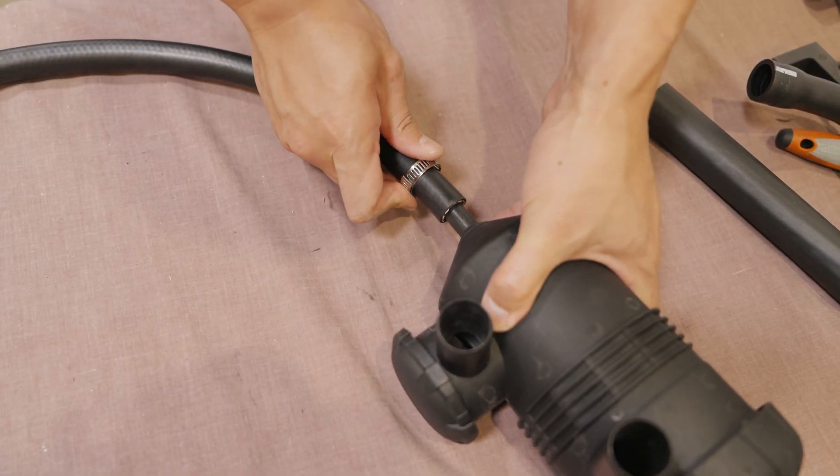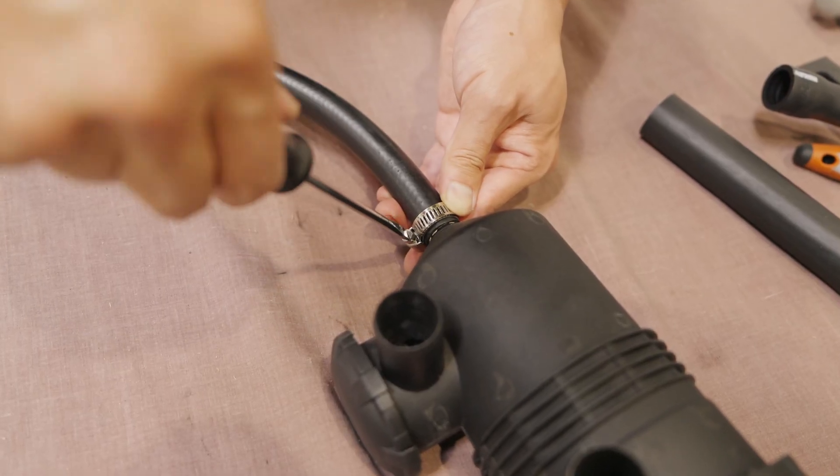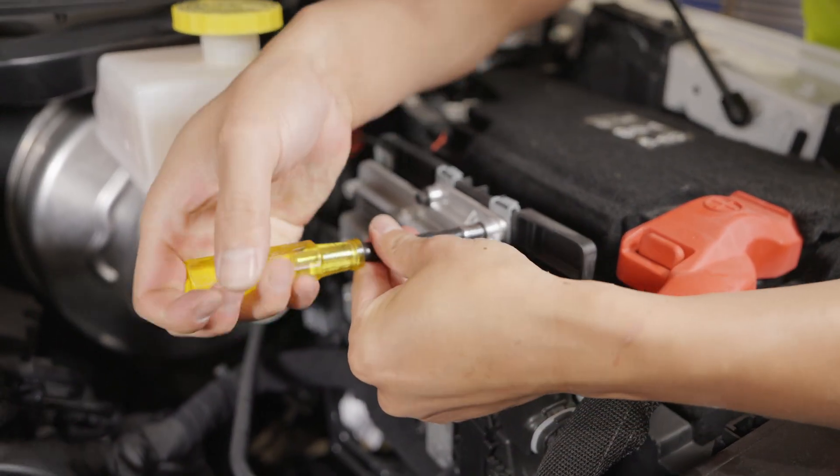Step 7: Connect the ½-inch drain hose to the bottom of the oil separator and secure with an 11-20mm clamp. Step 8: Remove the two screws securing the factory computer.